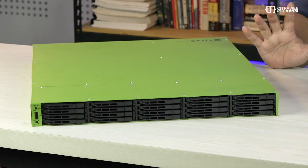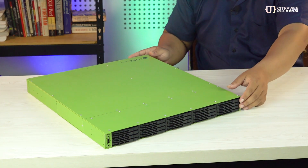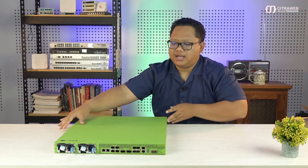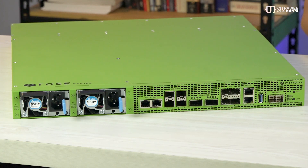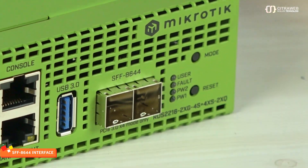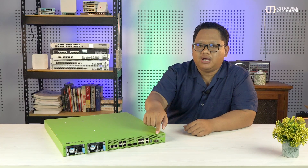Kita review juga bagian belakang. Kalau teman-teman lihat di bagian depan, tidak ada interface networking — tidak ada ethernet, tidak ada SFP. Nah itu letaknya ada di bagian belakang. Di sini teman-teman bisa lihat berbagai macam jenis interface. Ada SFP, ada ethernet, dan di paling kanan ada slot untuk expansion PCIe — port SFF-8644 — jadi kita bisa menambahkan semacam external drive yang dicolokkan langsung. Ada 2 port SFP-8644 yang bisa digunakan untuk expansion slot storage. Kemudian di sebelah kirinya ada port console dan RJ45 1G untuk manajemen, yang bisa digunakan untuk remote dan manajemen VLAN.